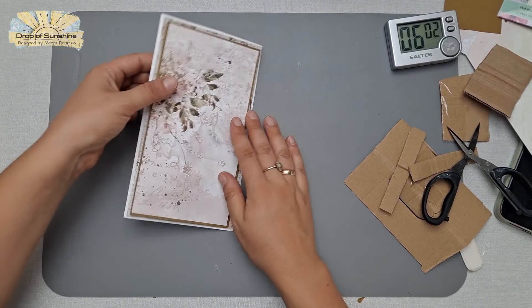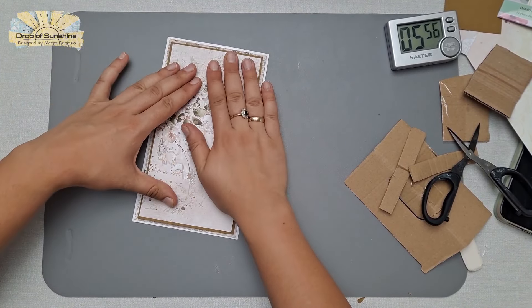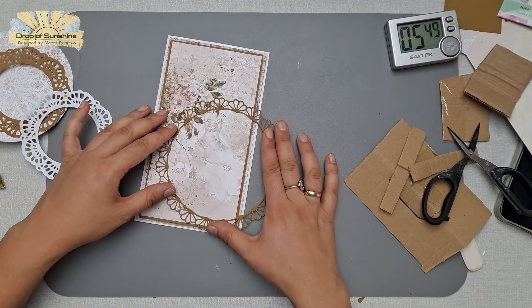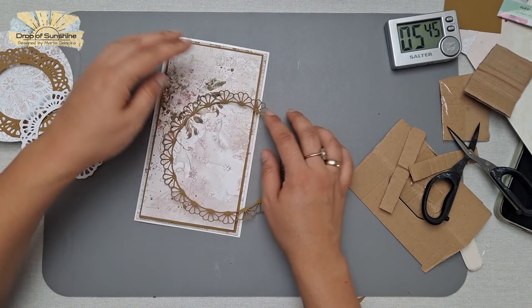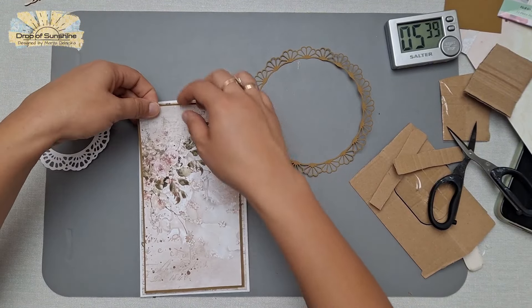I wasn't overwhelmed because packing and unpacking my materials meant I knew exactly what I had each time, so it was easy to stay focused on crafting rather than feeling like 'I need to organize this' or 'clean up here.' The more stuff you have, the more responsibility you have over those things — you have to clean and sort more often. I've cut this matting layer while focusing on other things, but I hope you don't mind this chatty video.